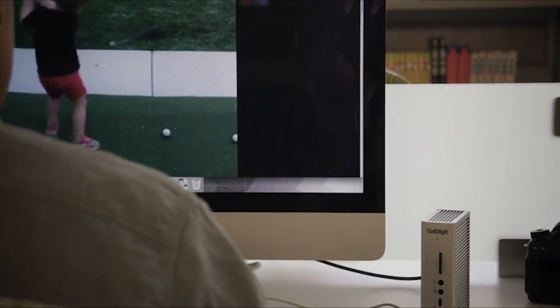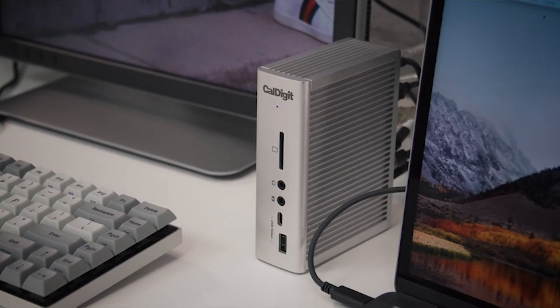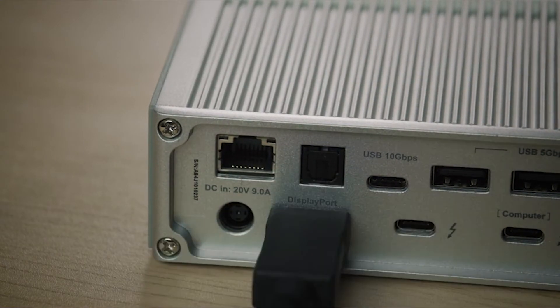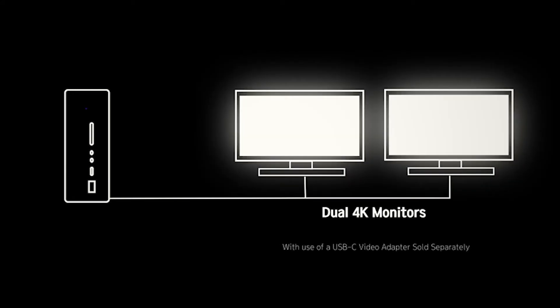Photos, video clips, and media simply read and write faster. Display is delivered through the DisplayPort 1.2 and the downstream Thunderbolt 3 port. Light up two 4K monitors at 60Hz or a single 5K display.